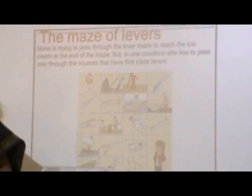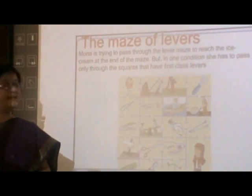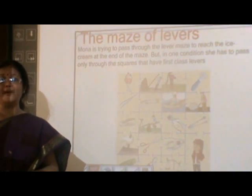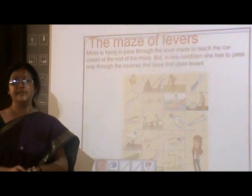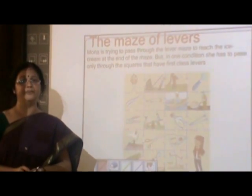And now it's fun time! There is a cute little girl named Mona. She wants to eat her ice cream, but there is one condition — she has to pass through a maze. Not only that, before passing through the maze, she has to use all the squares which have the first class levers. Try doing it at your own pace and time. Thank you.